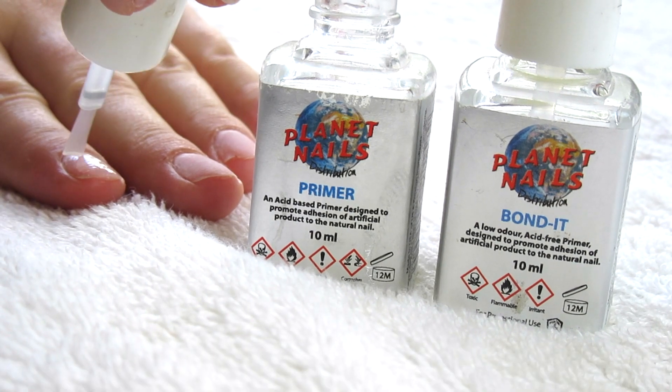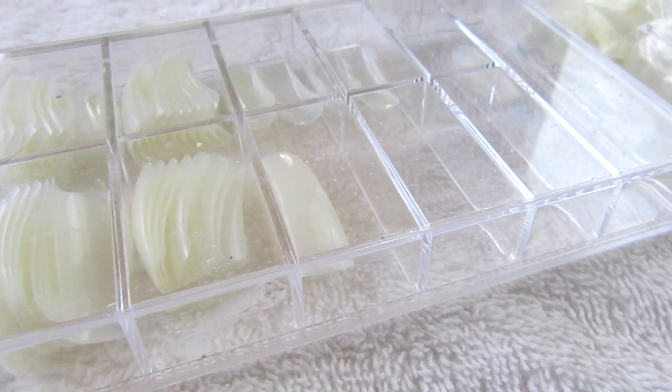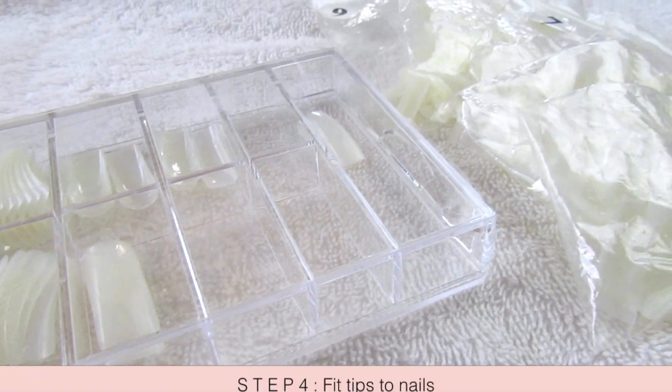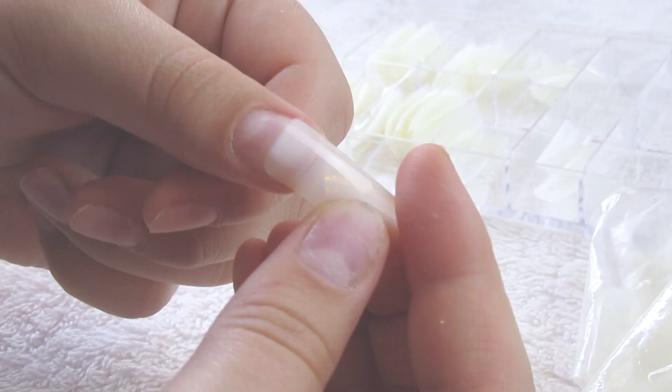The third step is to apply bond-it or primer. This will just help with the adhesiveness of the fake nail to your actual nail. Then I go ahead and fit the tips to my nails.